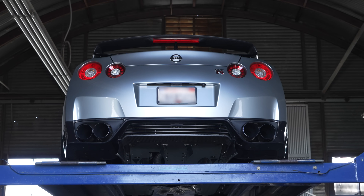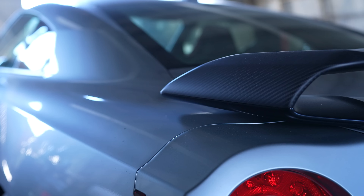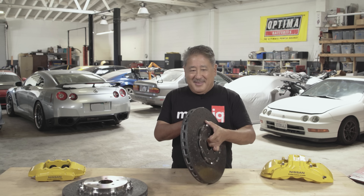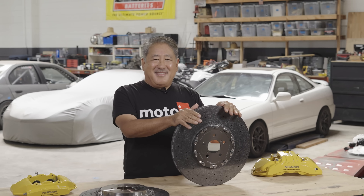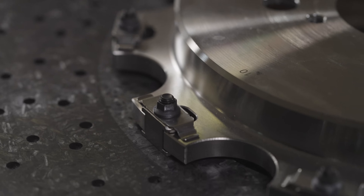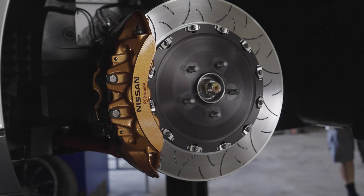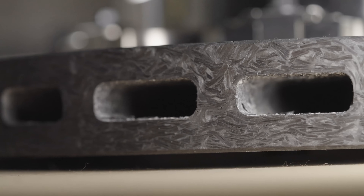The heart of our upgraded brake system is these carbon silicon carbide rotors — CCM for short in the industry. This is a big departure from the traditional cast iron rotors that have been used ever since disc brakes were invented.